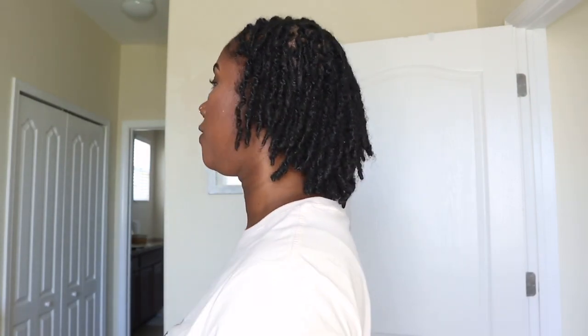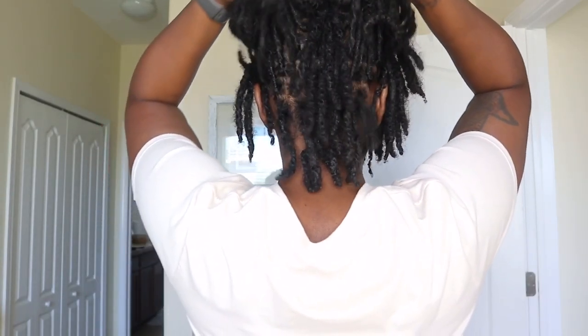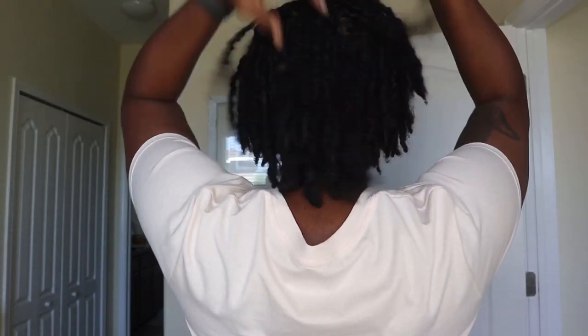First things first, let's just get into my hair. Yesterday was wash day, so I do have a fresh retwist. I have been using a new product — we'll get into that in a second — but I just want to give you guys a good look at my hair. It is growing and flourishing, so beautiful. The back of my hair is completely giving locks; the front still gives a little two strand twist.